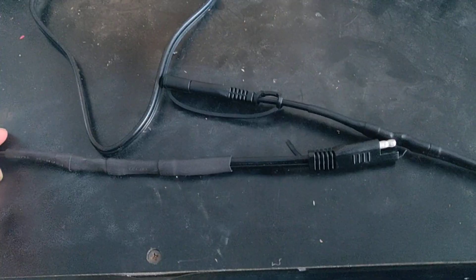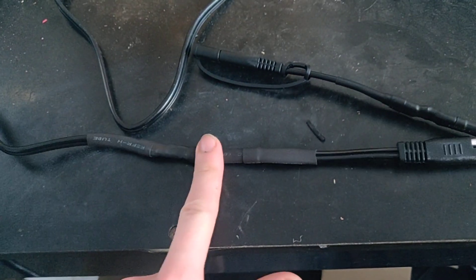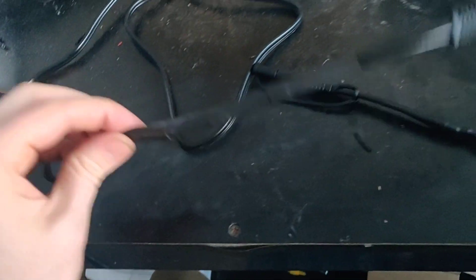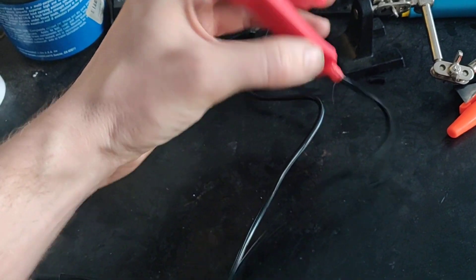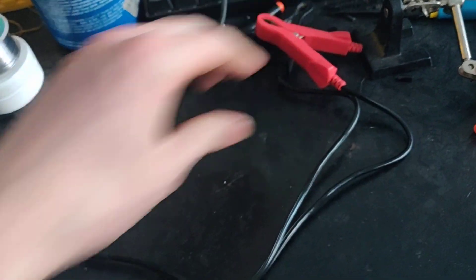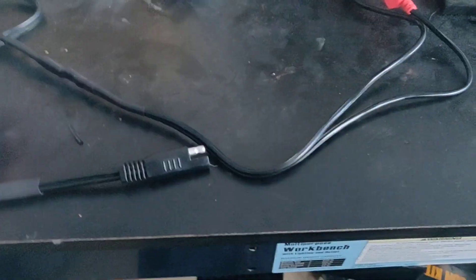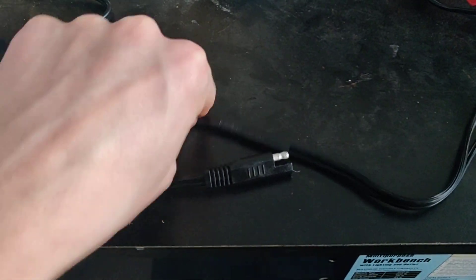Here's what I did: just cut the wires right about here on both the battery charger end and on the leads as well. Remember, you may have multiple leads — these would be all the ones that came with it — so you've got alligator clip leads and ring terminal leads as well.